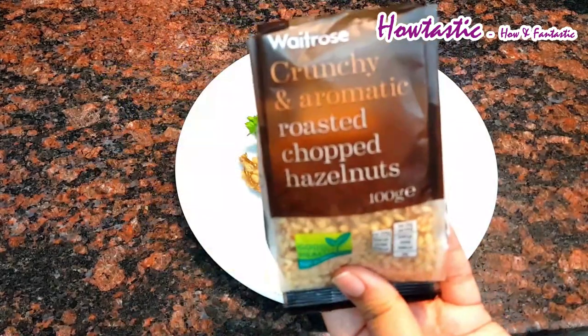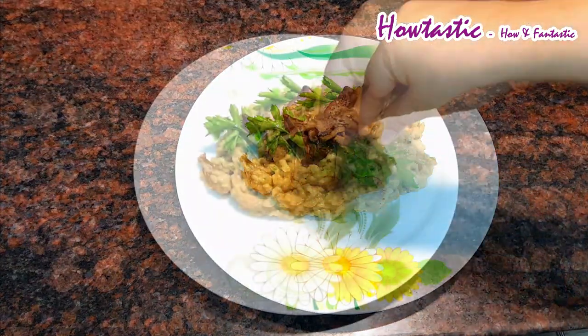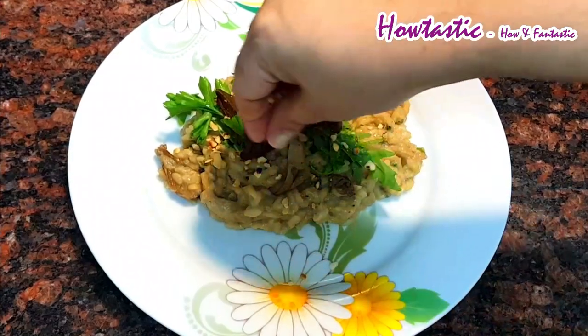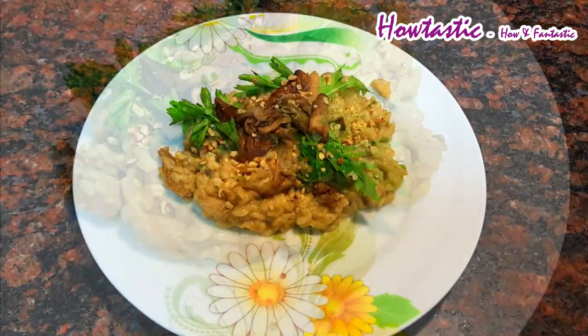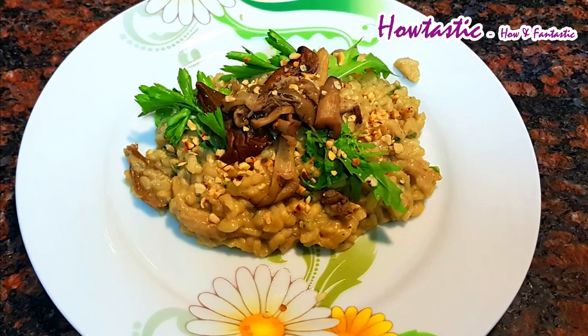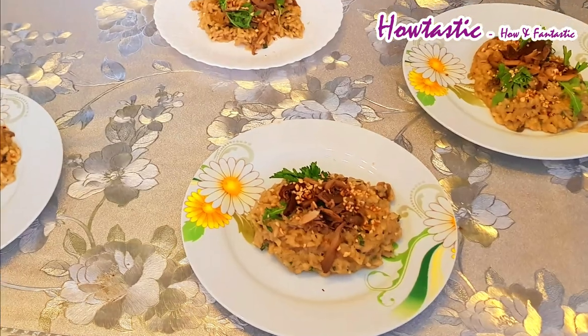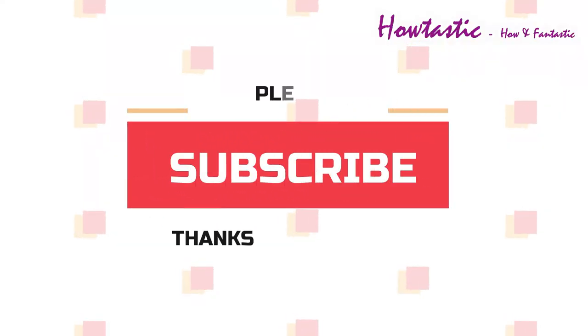Add some roasted hazelnuts — it's such a yummy recipe! You got to believe me, friends, that this recipe turned out just like one of the Italian restaurants where I had this. Please, I recommend each one of you to try this dish, and thank you for watching.